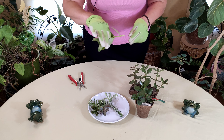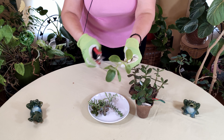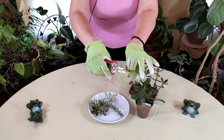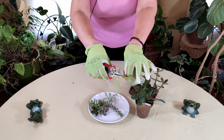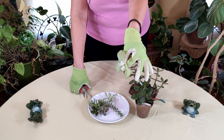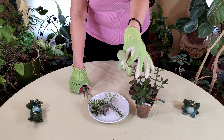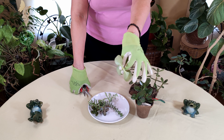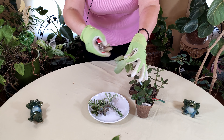The reason why you want to take the cutting near the leaf is because at that leaf node there is rooting hormone. So you cut it right at the base of the leaves. Now you can take off the leaves, and generally you want to do that before you do any propagating.